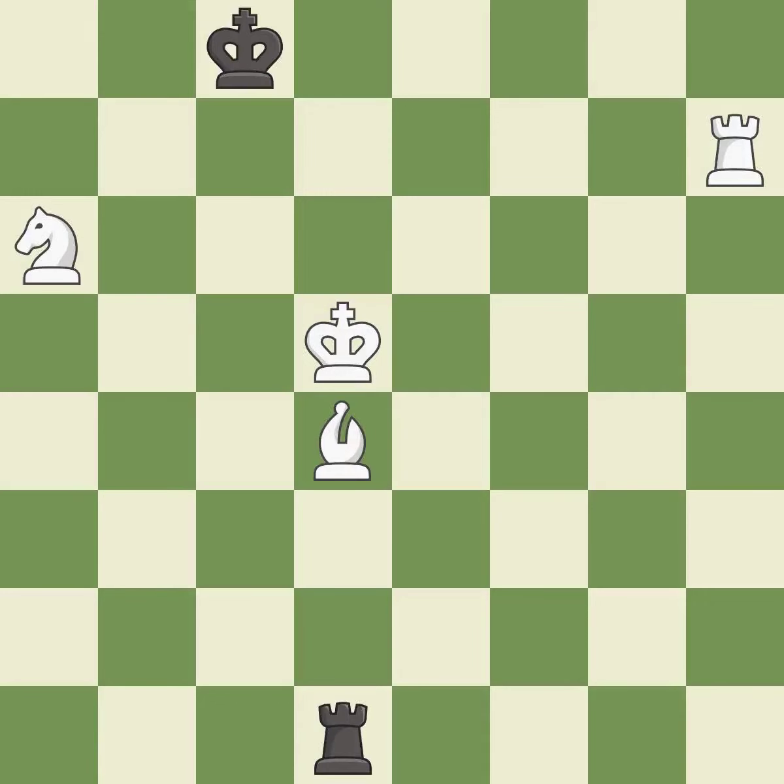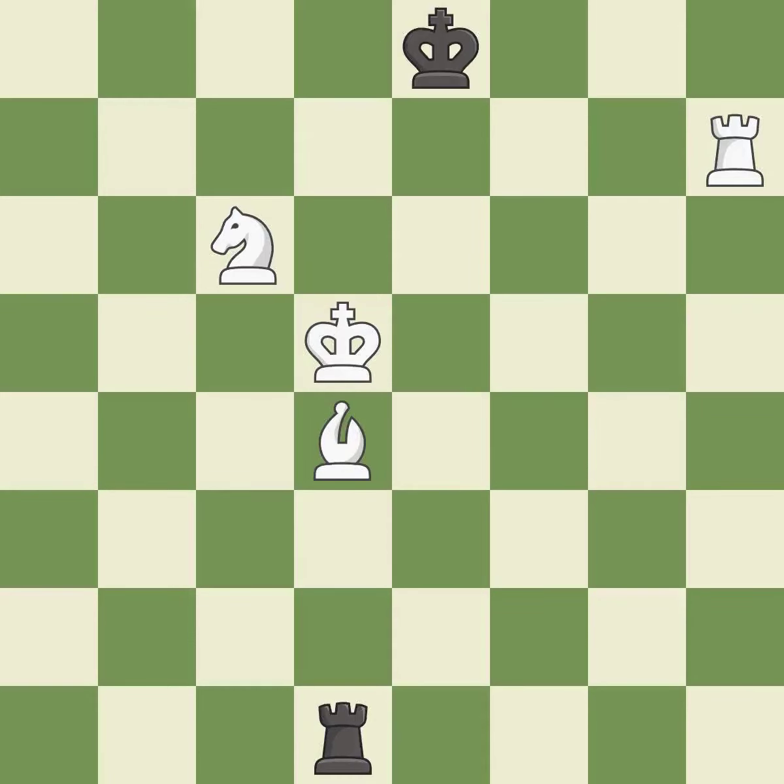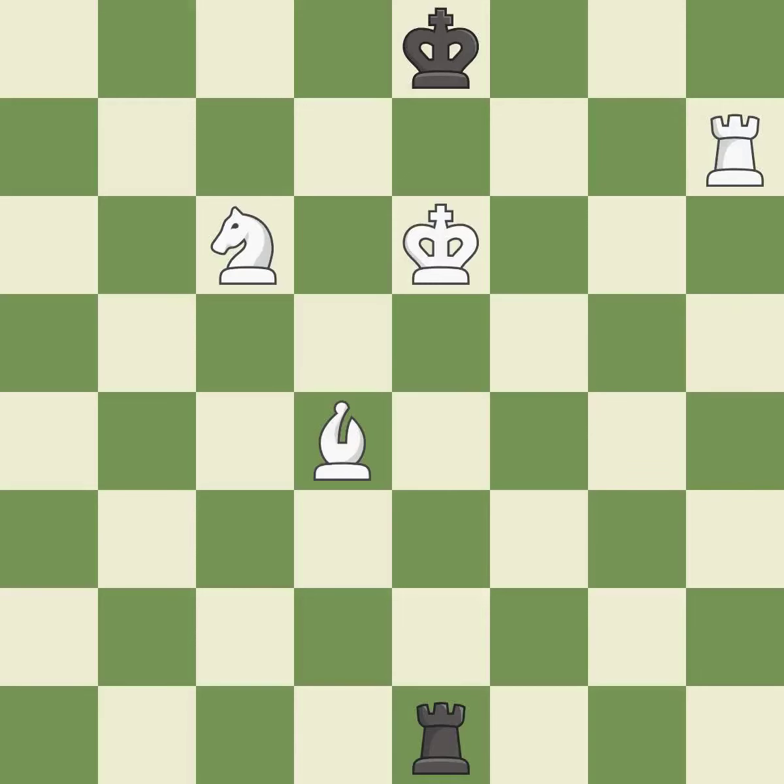This evades the check from the knight — it is best. That's a sensible reply — it is excellent. That's fine — it is good. Very precise — it is best. This steps away from the checking knight — it is best. This continues the checkmate threat — it is best. This is the strongest option — it is best. This continues down the road to checkmate — it is best.